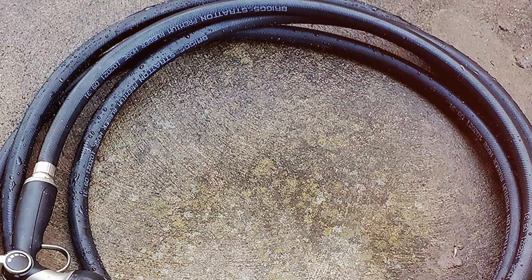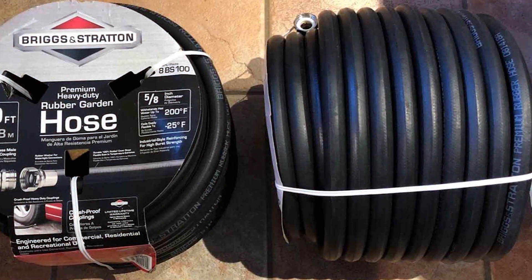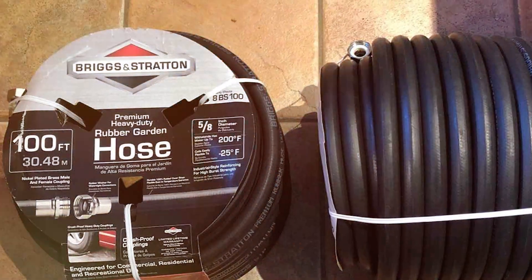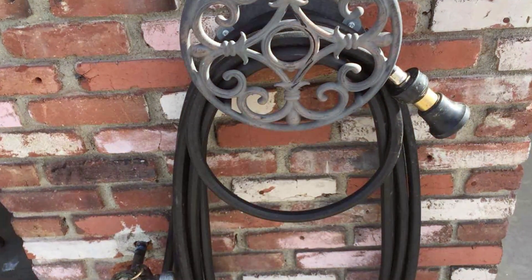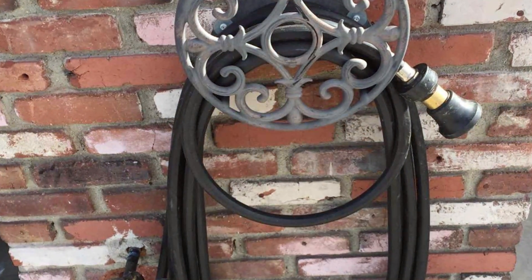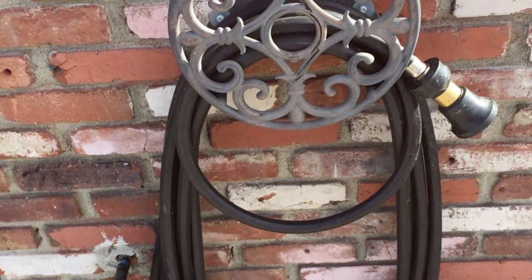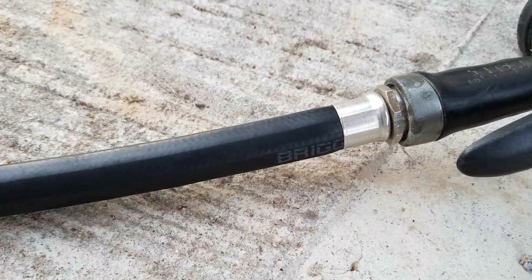The crush-proof, nickel-plated brass fittings ensure a secure and leak-free connection to your hose attachments, and the industrial-grade cover is resistant to abrasion, chemicals, and UV damage. This hose is engineered to work seamlessly even in extreme temperatures, making it perfect for year-round use. With a 5/8-inch diameter, this hose delivers a high flow rate, allowing you to water your plants quickly and efficiently.